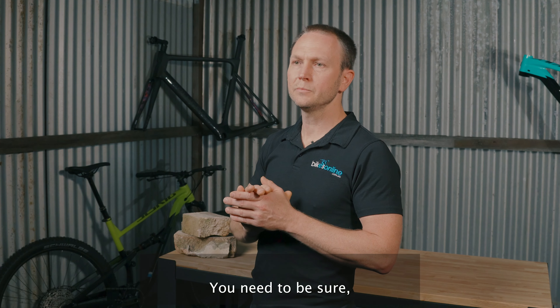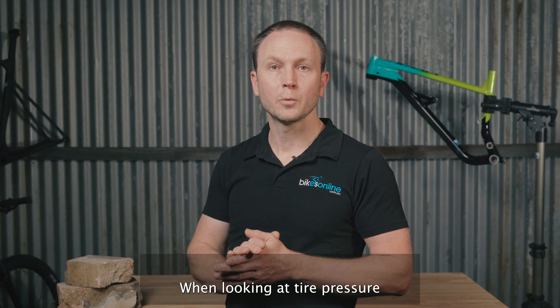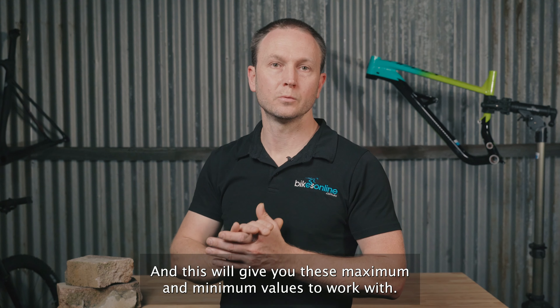First things first, you need to be sure that you've got a baseline tyre pressure established at the start. When looking at tyre pressure, start off by looking at the tyre sidewall, and this will give you the maximum and minimum values to work with.